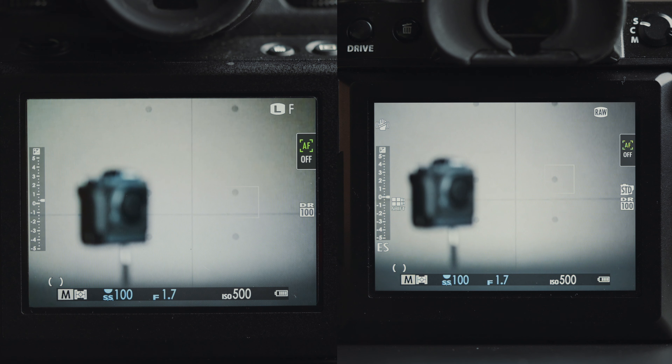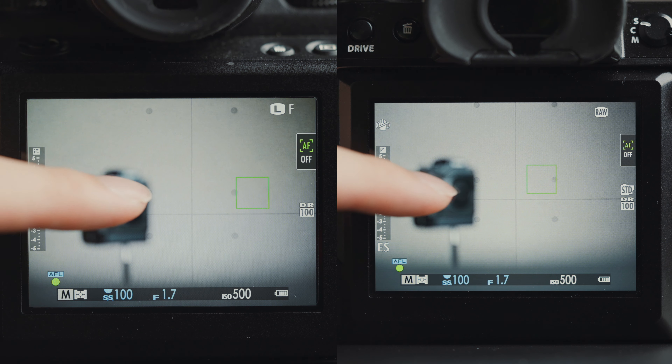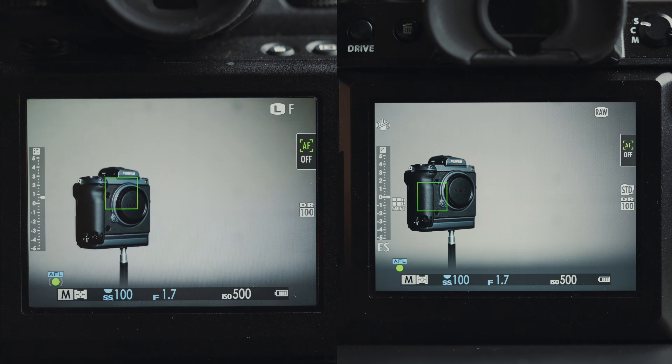Autofocus on the 50S Mark 2 is still using contrast detection, so AF performance is not going to be as good as the GFX 100 and 100S which use phase detection autofocus. That being said, it does feel like the autofocus has a slight but noticeable improvement over the original 50S.